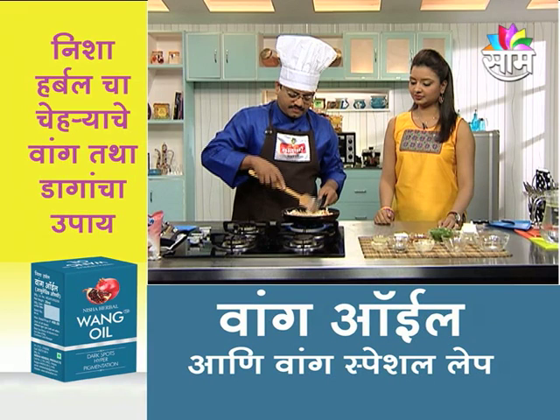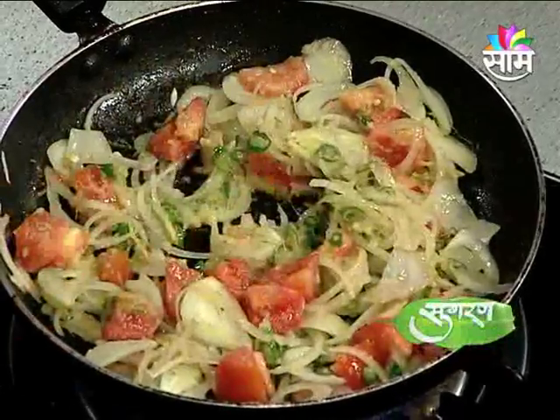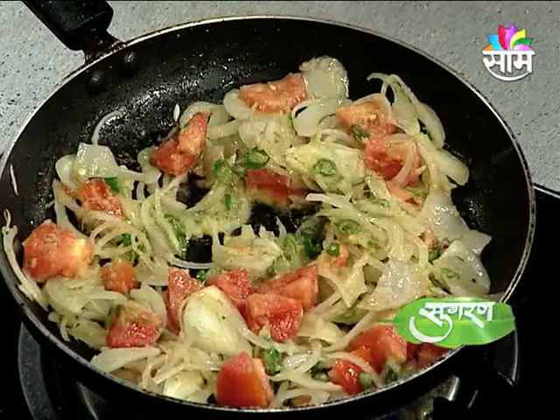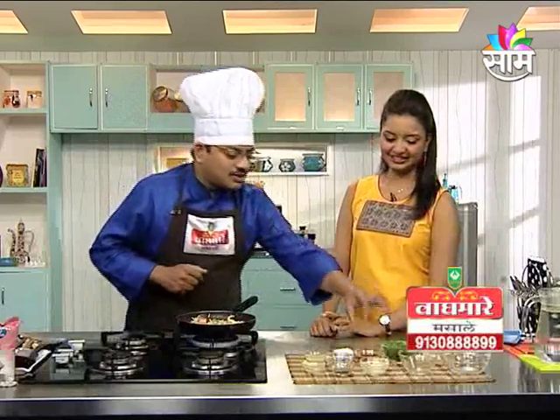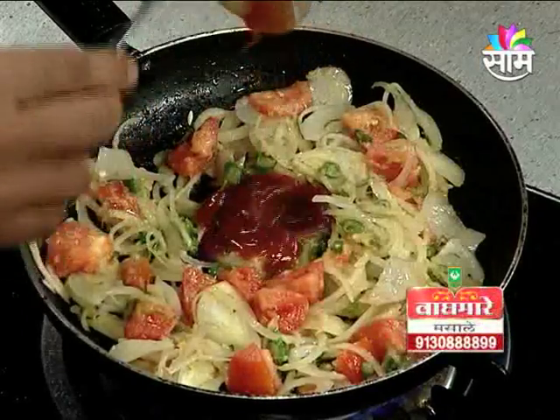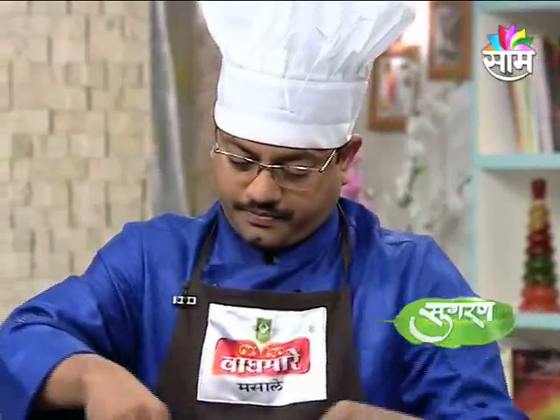Today we are going to add tomato and ketchup — tomato sauce. We will put the sauce in the pan, and the tomato sauce paste — one small vaati tomato sauce.